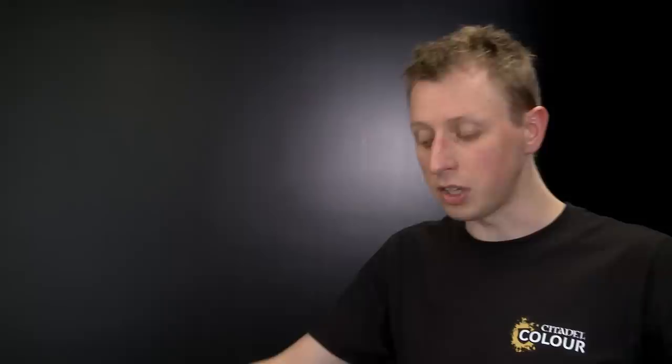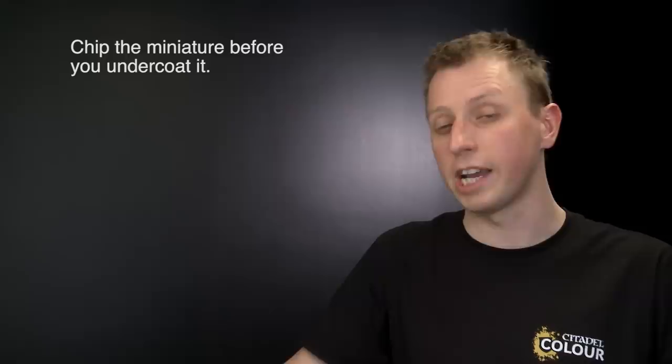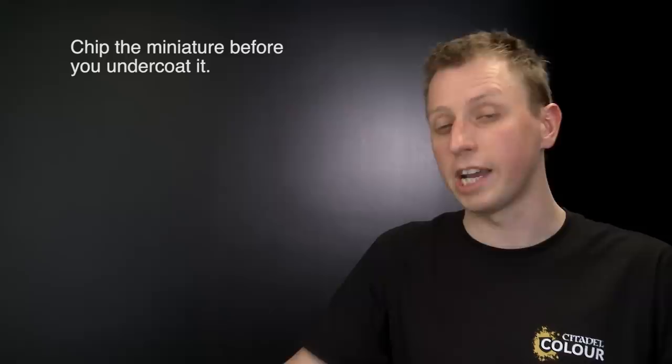If you paint your miniatures using this method, there are a few things to bear in mind. First, before undercoating, chip the miniature a little bit so you've got cracks in the stone for the paint to pick up on. Also when dry brushing, slowly build up the colour rather than applying a lot at once, as this gives a nicer, smoother result. Hope you enjoyed this video and found this idea interesting — we'll see you again soon.